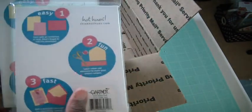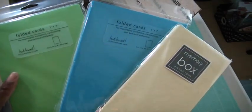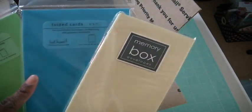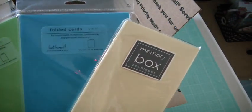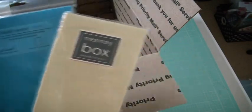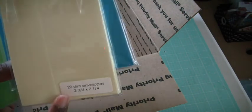This is an EK Success Cupcake Punch. I have three packs of folded cards — these are green and then blue, and these are just folded cards, 5x7.